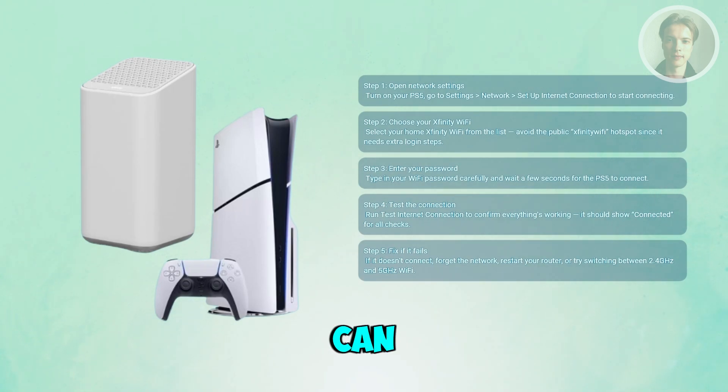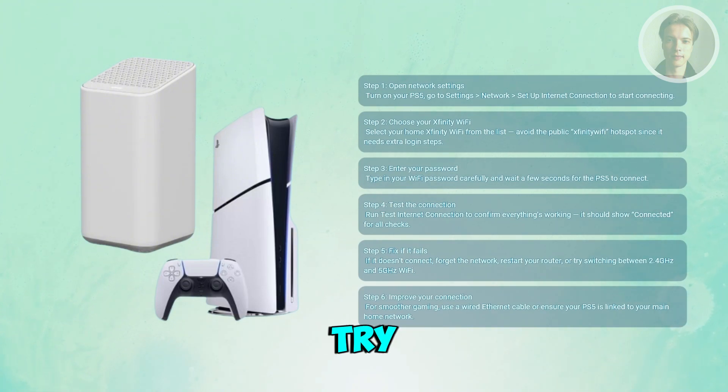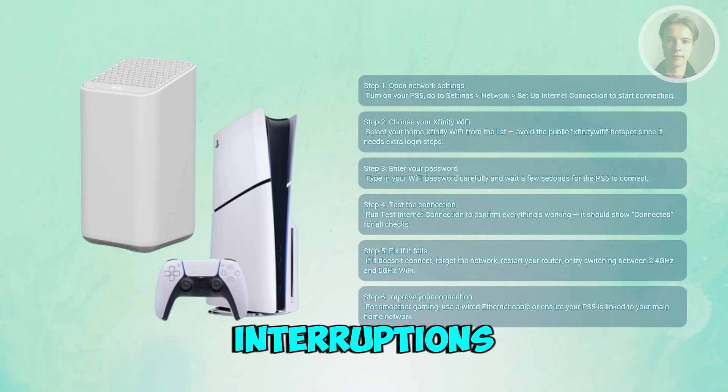Once it's working, you can make the connection even smoother. If your console is near the router, try using a wired Ethernet cable instead of Wi-Fi to reduce lag during online games. If you're sticking with wireless, make sure your PS5 is connected to the main home network and not a guest one, so multiplayer and downloads run without interruptions.